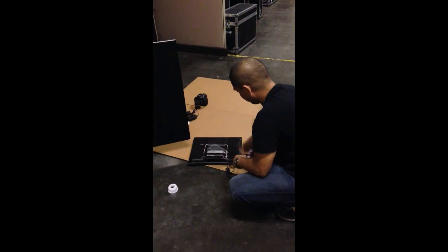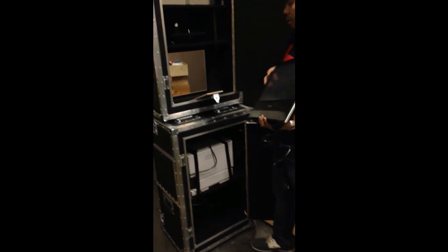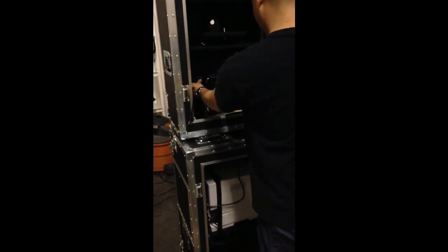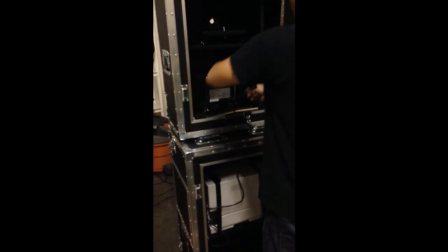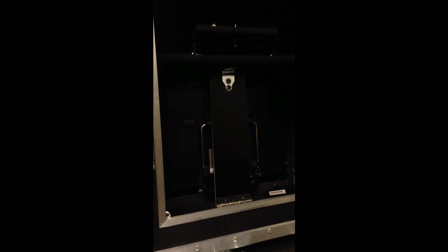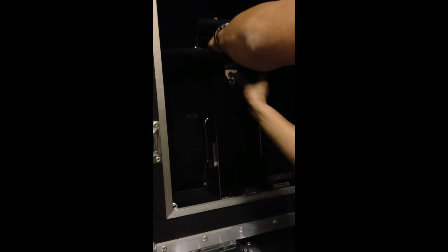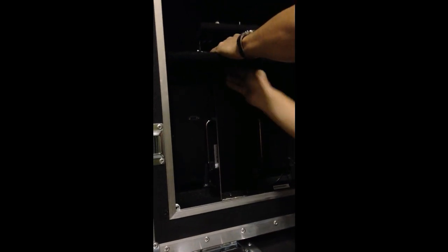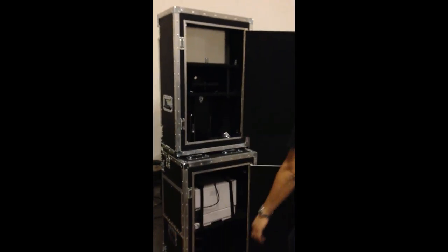We've got the power cord plugging in, taking that piece out and lighting it in, just putting it in there. Now he's closing that in — as you can see, that is how it's loaded in. He's going to put that cord up there and screw-lock it in place so it doesn't move around.